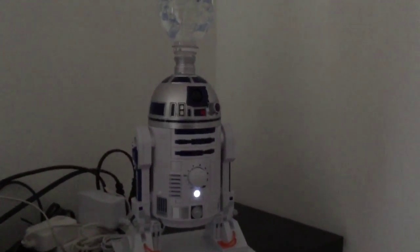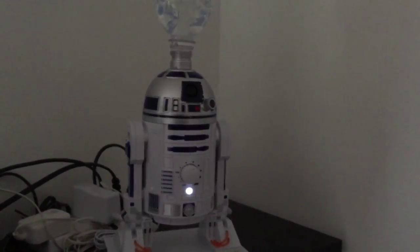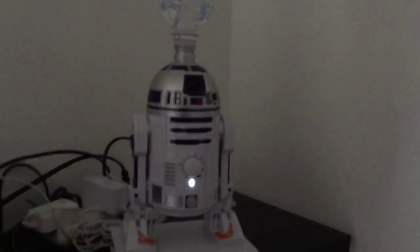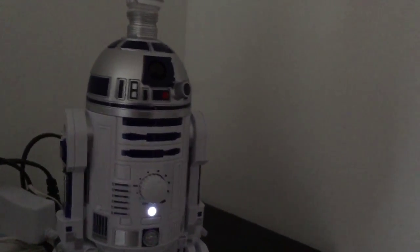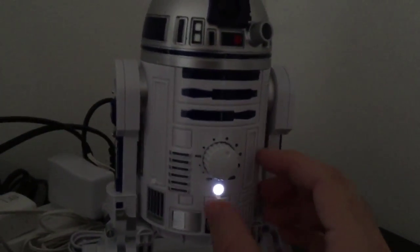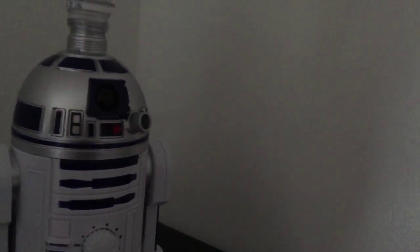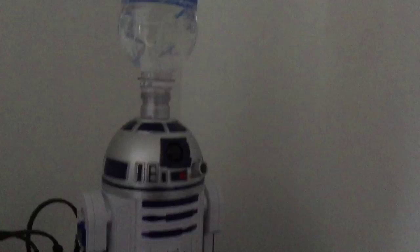There's a very distinct whirring sound that I can hear, and that's kind of annoying. It's not horrible — it's pretty standard for humidifiers. As for the mist, the button adjusts pretty well.